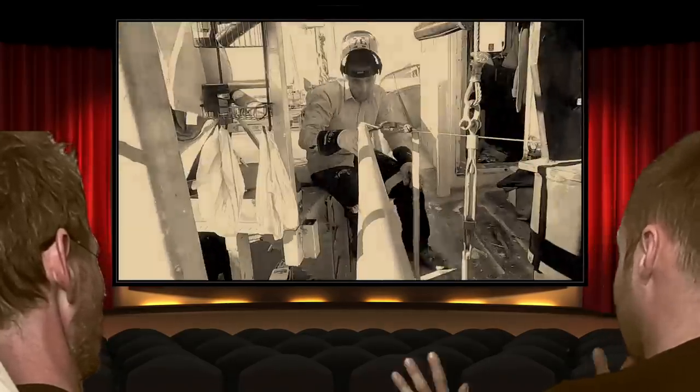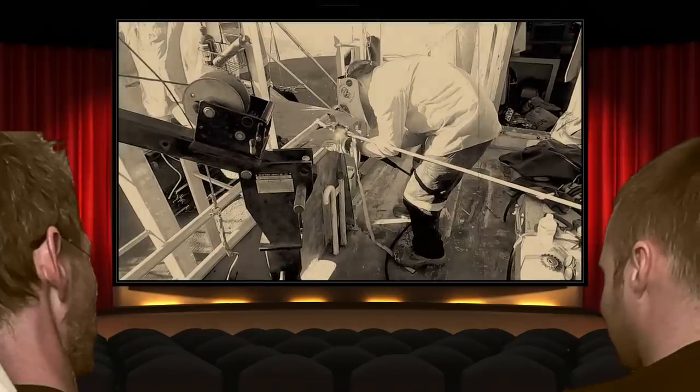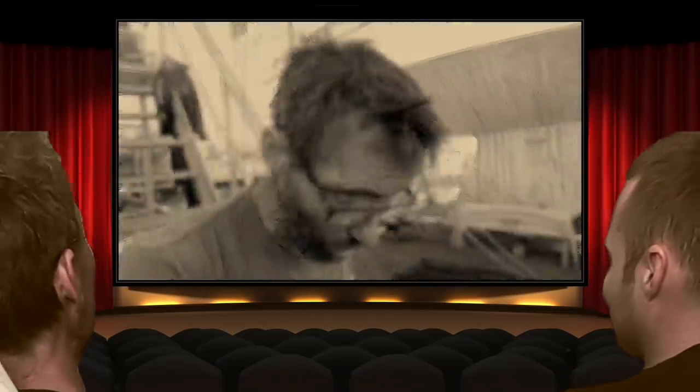Right there — about there? Yep, round about, mate. Yeah. Close enough for government work.